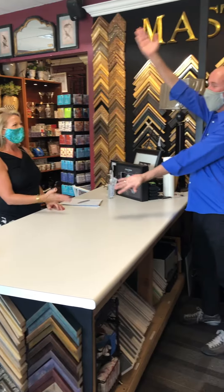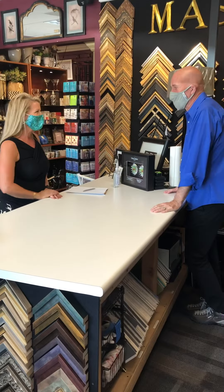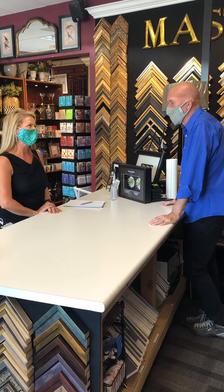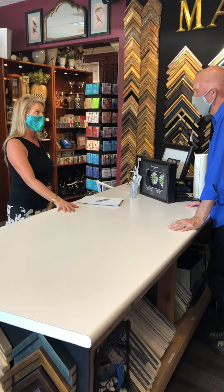I'm here with Reed Masten at Masten Fine Framing. Thank you so much for agreeing to participate in my video. I really appreciate it. I'm going to show you our new product.